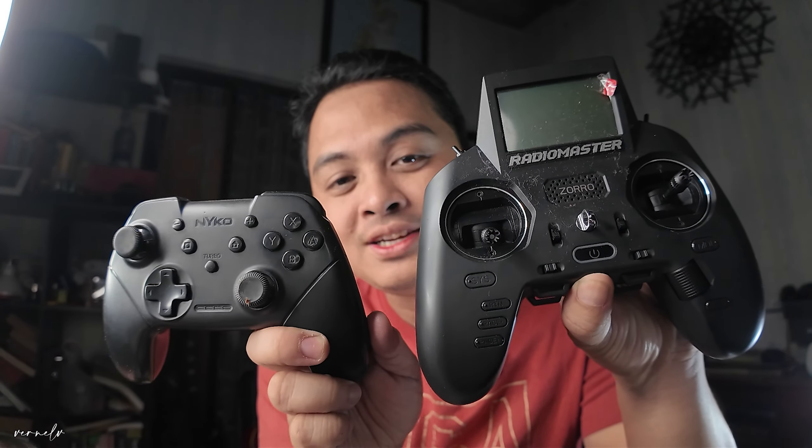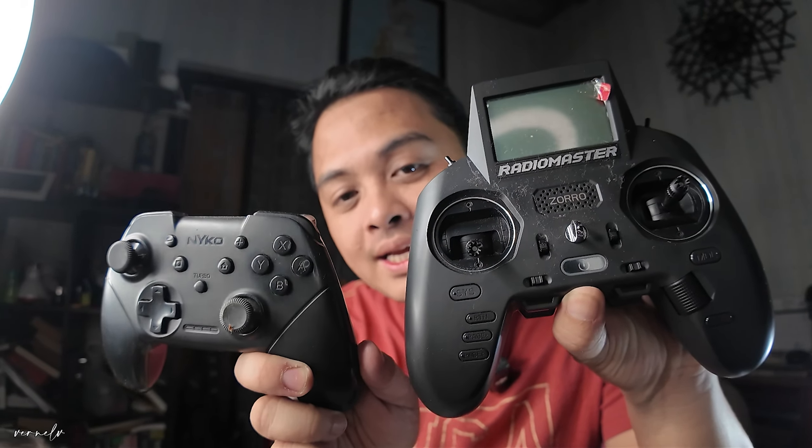I'll show you. So this is a gamepad — this is a gamepad for my Nintendo Switch. As you can see, it's really similar in size and dimension. But this is actually a good controller you could use to fly your quad. Since this is ELRS, it's compatible with most modern DIY quads. RadioMaster made it as compact as they can, although it's not as small as the RadioMaster Pocket, which is quite smaller because they removed the lower part of the Zorro. And that is how big the RadioMaster Pocket is.